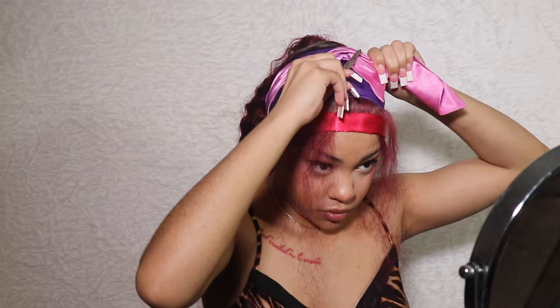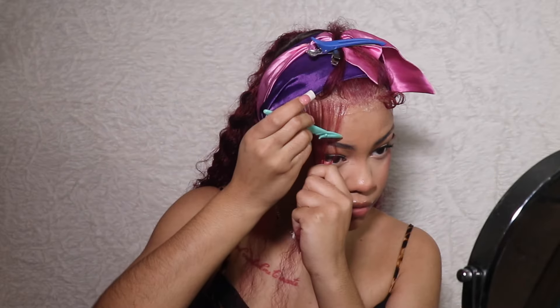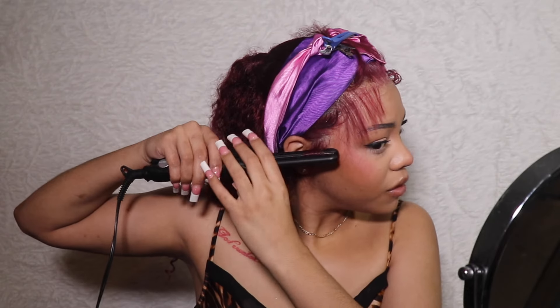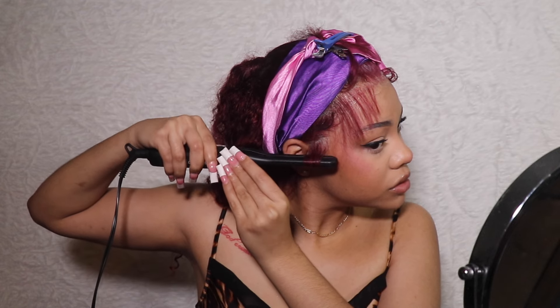I don't got no cosmetology degree — I'm just a girl. I put on my little pieces in the front and I'm about to give them a little curl. I'm going to do these baby hairs first. I'm about to razor off these baby hairs — never a straight angle, because that's ugly. Hairspray. I'm going to curl them with my pencil flat iron. I love this pencil flat iron.